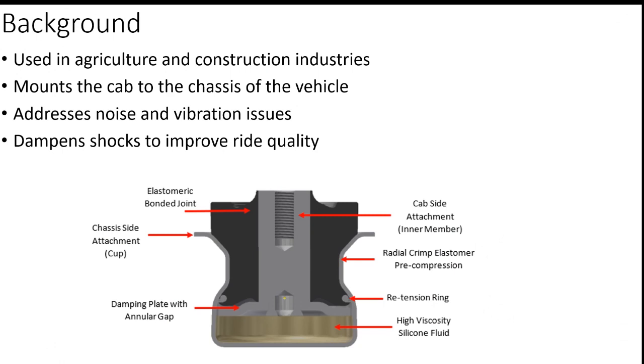Parker Lord creates fluid mounts that are used in the agricultural and construction industries. These fluid mounts attach the cab to the chassis of the vehicle while also addressing noise, vibration, and shock issues to improve ride quality for the operator.